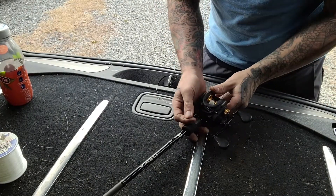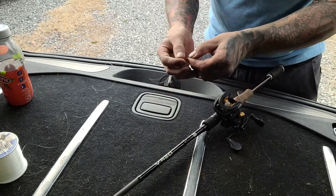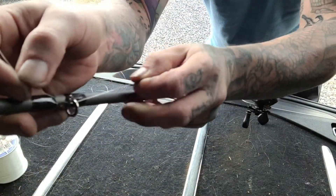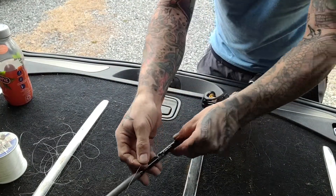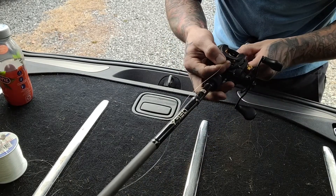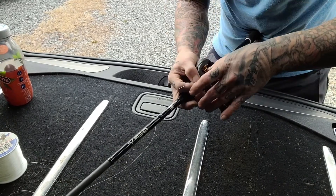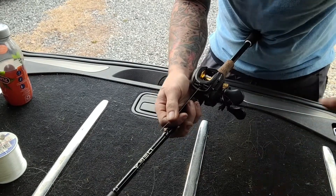Now for the second round, we're going to do the exact same thing — same sticker, same way of mounting everything. The only thing we're going to do different is we're going to put the line through the first guide of the rod just to keep it centered, which is the whole point of this. Then we're going to center up our line guide, go straight through and connect it with our sticker. And just like the other one, we're just going to start reeling.